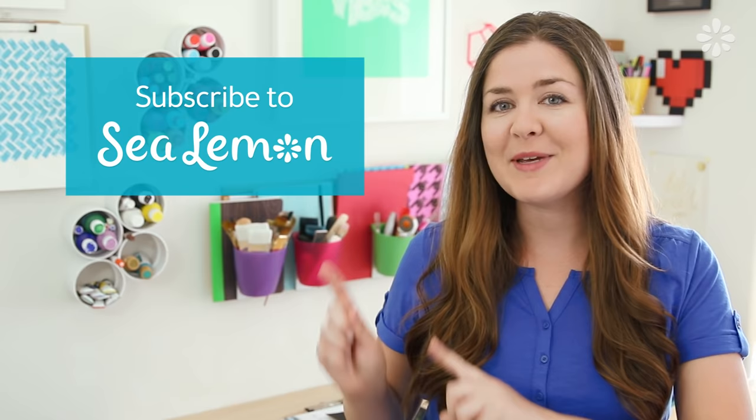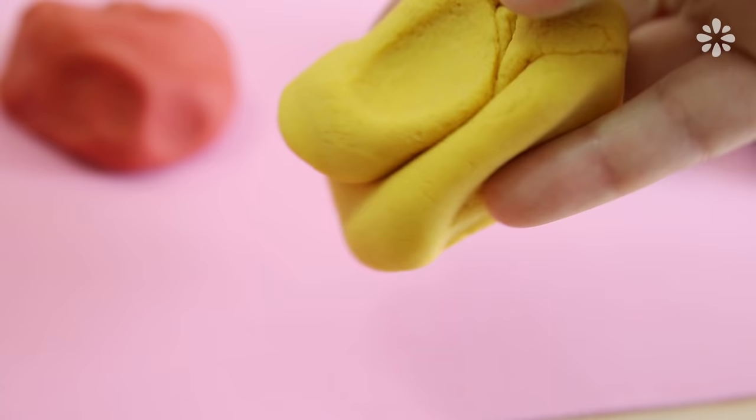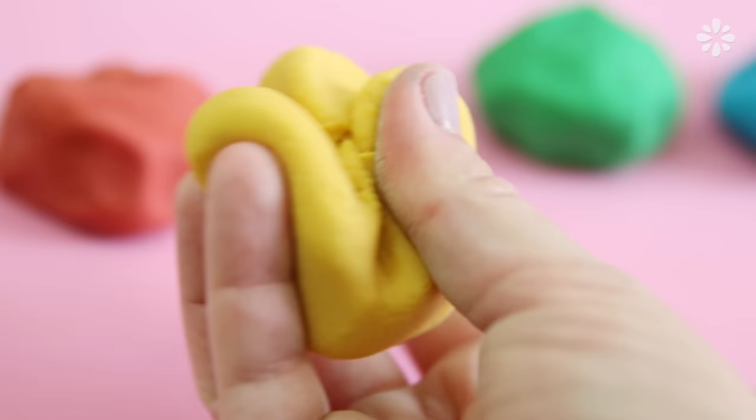Before we start, if you are new here, subscribe to my channel, Sea Lemon. I make a lot of DIY videos, and if you haven't already, follow me on my social links. I post a lot of updates and behind-the-scenes kind of stuff on there.